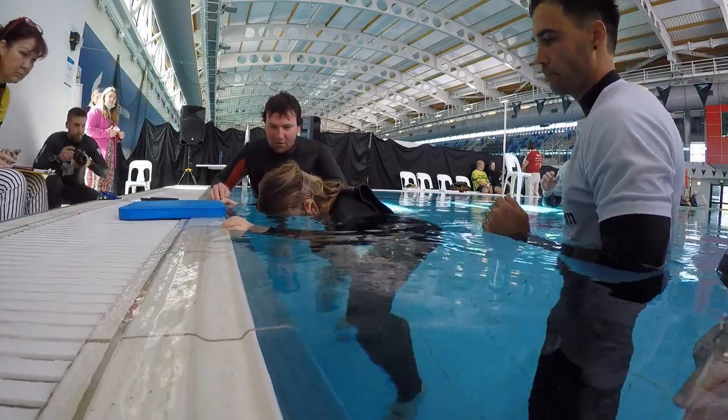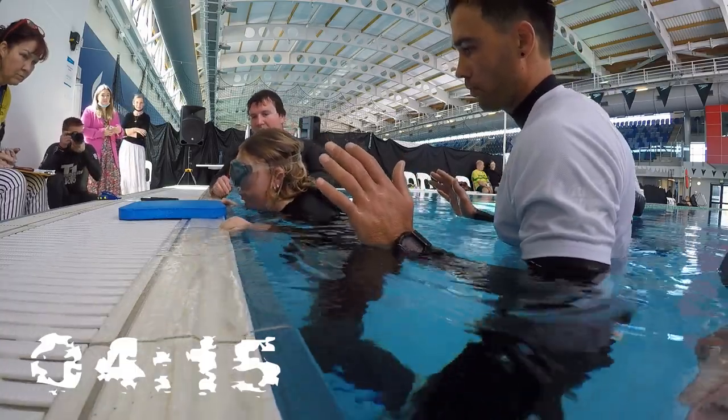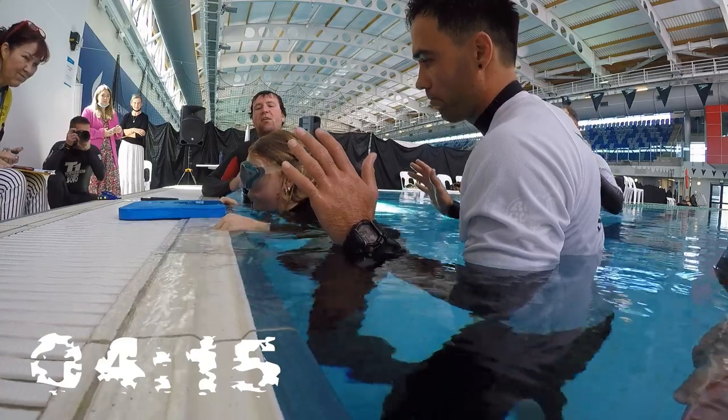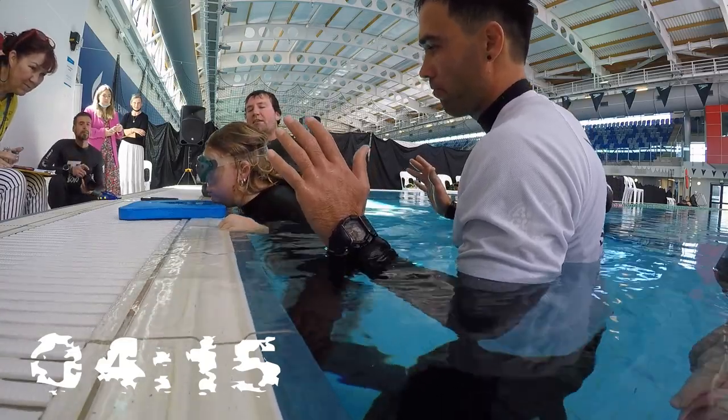Come up Lauren, come up, come up! Hook breath, hook breath, hook breath — get yourself right up, out of the water. Pass off. Hook breath, keep breathing, keep breathing.